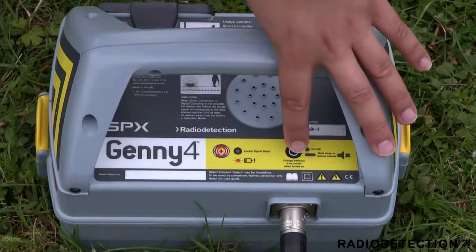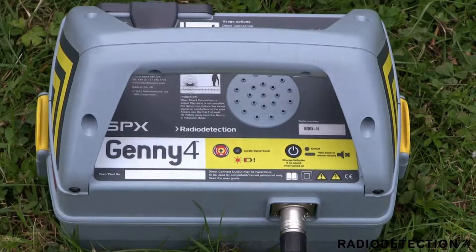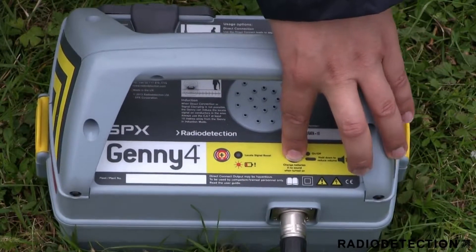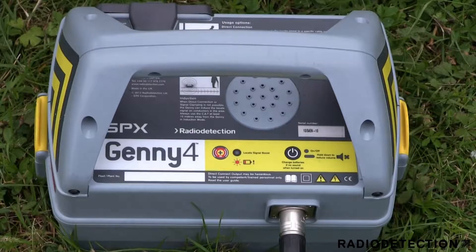To power on the unit, momentarily press the on-off button. The unit will power on in standard output level and maximum volume. If you wish to reduce the volume level, use a sustained press on the on-off button when powering on the unit.